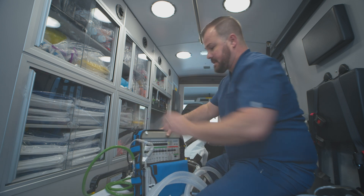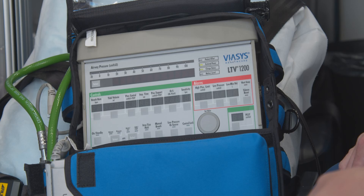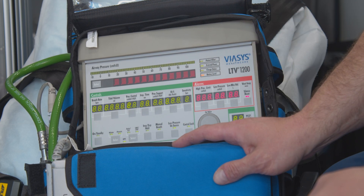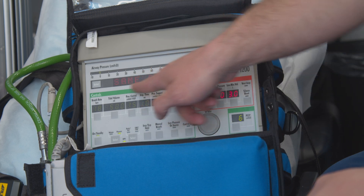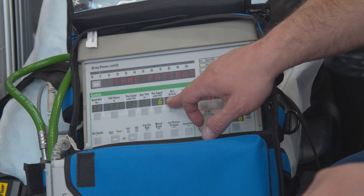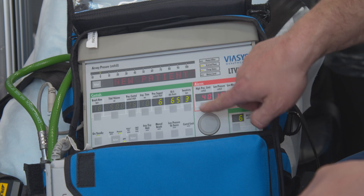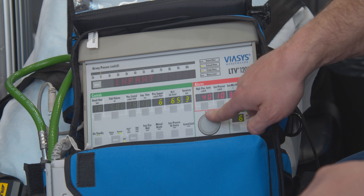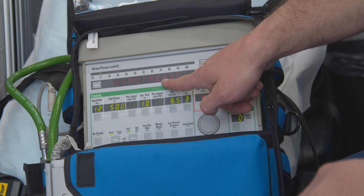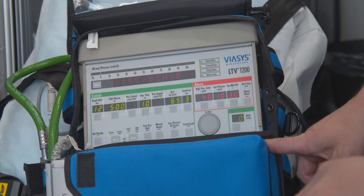Going through the startup — this thing is going to alarm a lot because we're not connected to the patient and they don't have oxygen turned on. First, we're going to turn on the ventilator. You're going to hear a lot of beeping and alarms going off. It says 'same patient' — you can use same patient if you put in all your settings, then put it on standby and come back later. But for the most part, you're going to use 'new patient.' Select, then pick infant, pediatric, or adult. We're going to do adult. It says 'disconnect sense' because it knows there's not a circuit attached, and you don't have the little tubes attached as well.